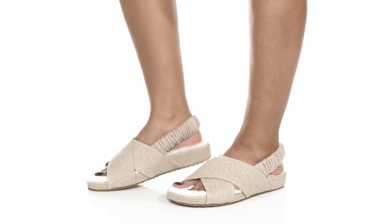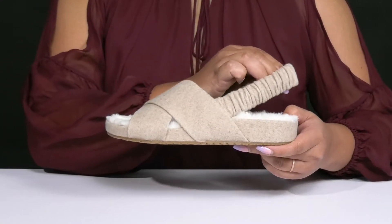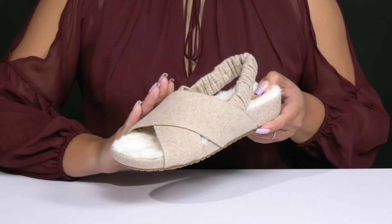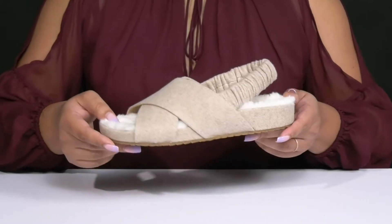The Mojave Crisscross Sandals by Kolhan feature a fabric upper with an open toe silhouette and an elastic slingback strap to give you a snug and comfortable fit, as well as two other straps that crisscross over the vamp to lock them into place. They have a fuzzy texture that gives you a cute and comfy style.